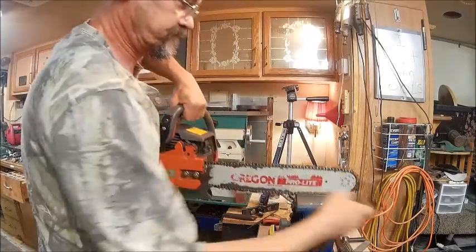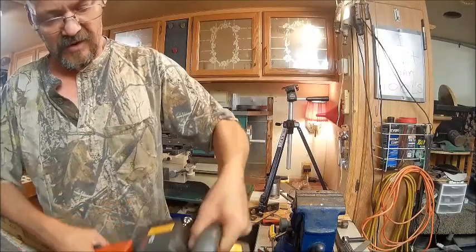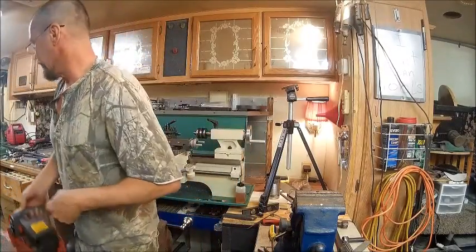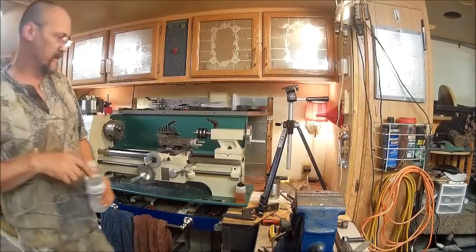That's good right there. And there you have it — just a piece of metal. It ain't the best looking thing in the world but it does its job. So he'll be tickled with that. And there we have it.